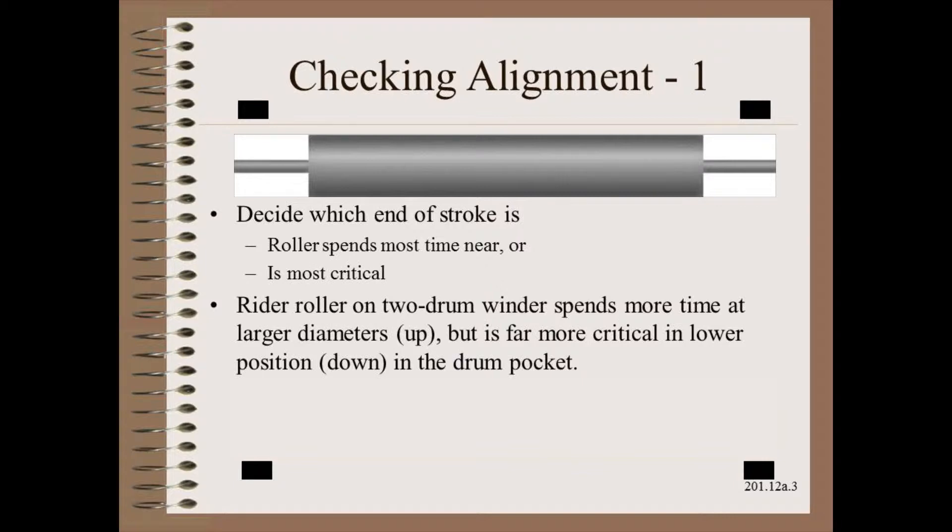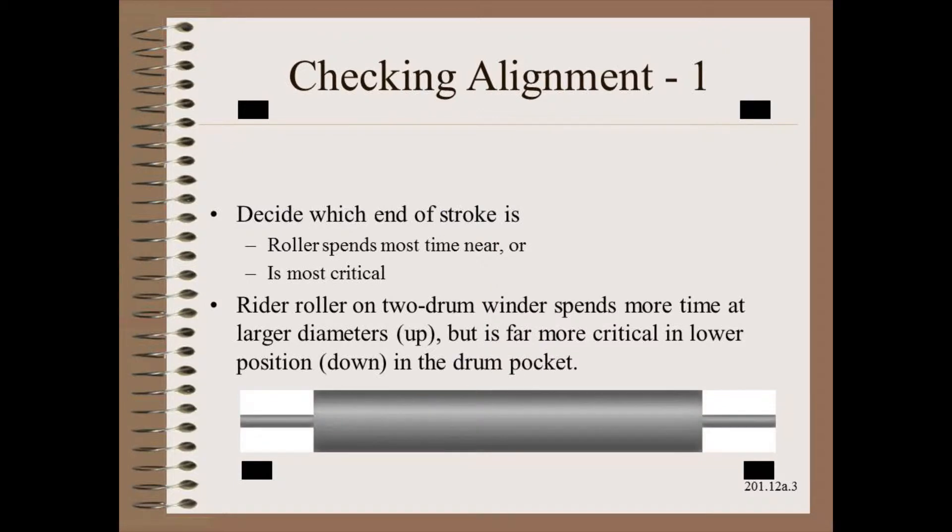Before we begin we must decide which end of the stroke is most important. In the case of accumulators it depends on the cultural practice of where the accumulator spends most of its time. On most systems it is filled; on wrinkle-prone systems it is not filled until the last possible minute.